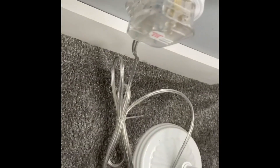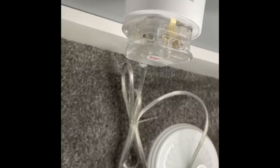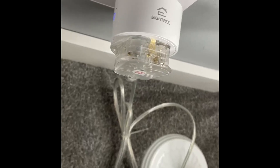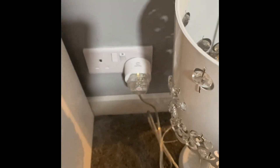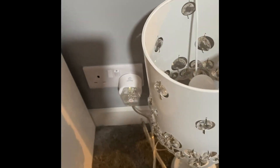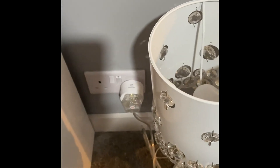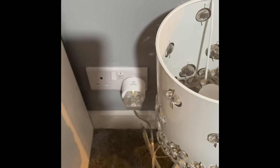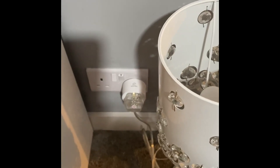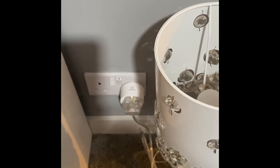Alexa, turn off bedside lamp. Nice and responsive — quick and easy to just use your voice. So you can either turn the switch on by the button on the side of the plug, by the app, or by your voice. Nice and easy, so I hope you found it helpful.